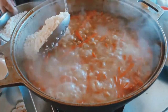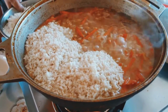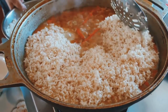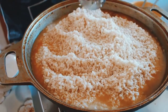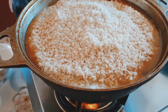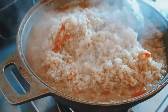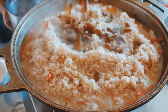Then add washed rice and spread it out. Mix it a little. Then add raisins.